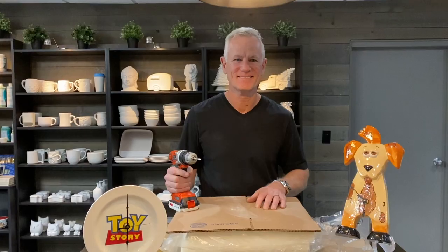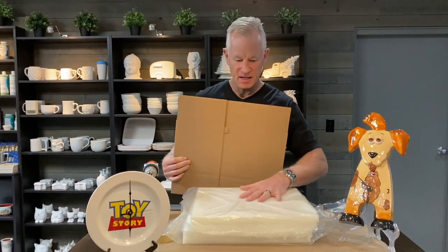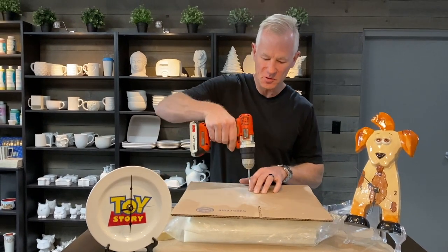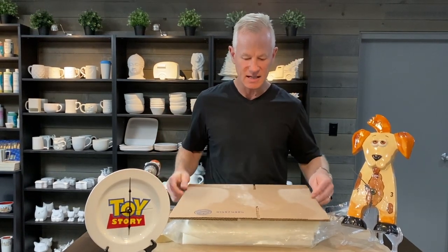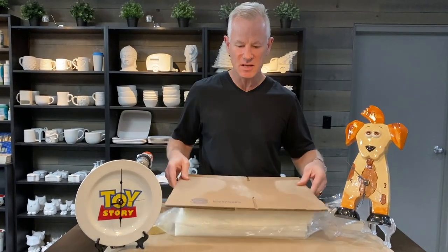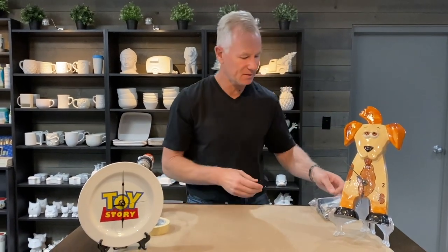I just wanted to go over how easy it was to drill through that plate. We set up some foam and then put a cardboard down — you can use pretty much anything. As you go through the plate you can hear the sound of it going right to the end, and you can feel when it breaks through. I didn't quite go through the cardboard, as you can see from the back, which is smart so you don't drill into your table.